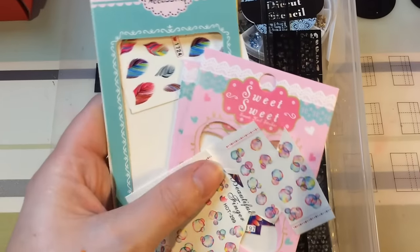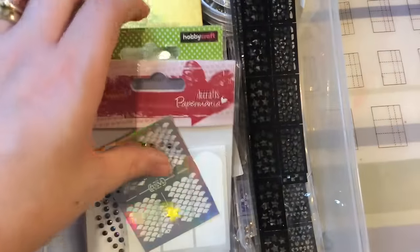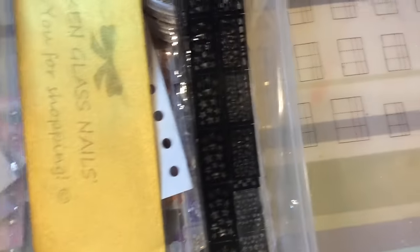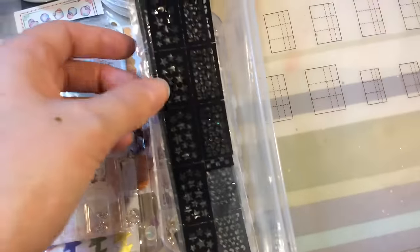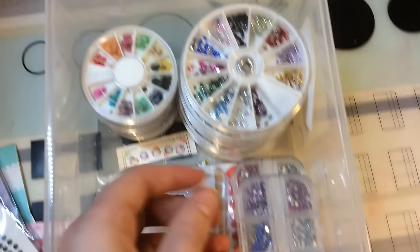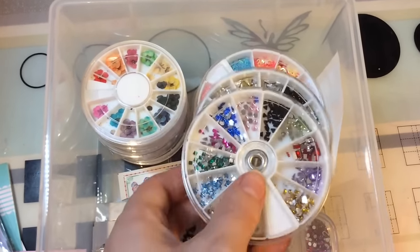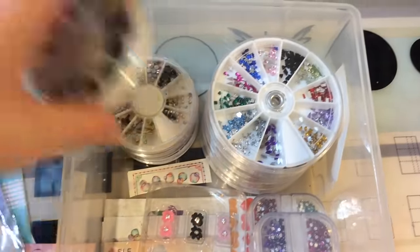Finally, this drawer has my vinyls, decals, and some rhinestones — including broken glass for the shattered glass nail effect. More rhinestones from various sources: some off eBay, some from Poundland. There are gem wheel things here with different studs and things going on.